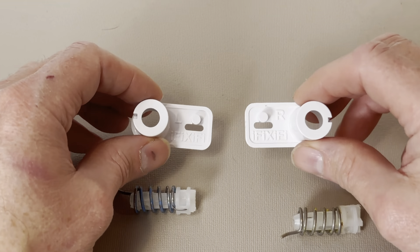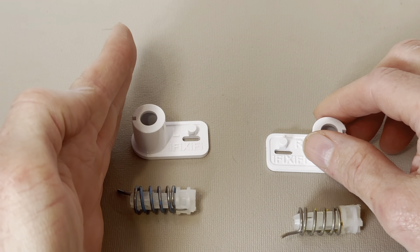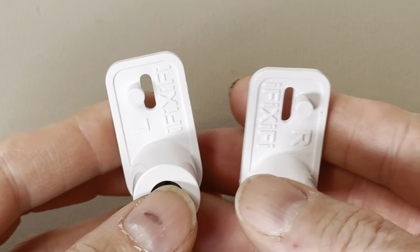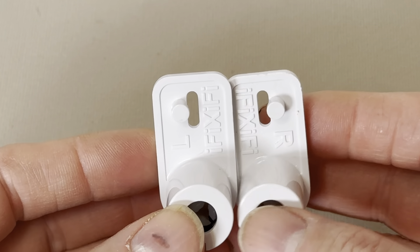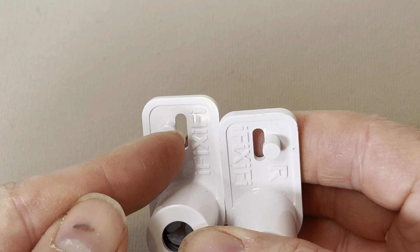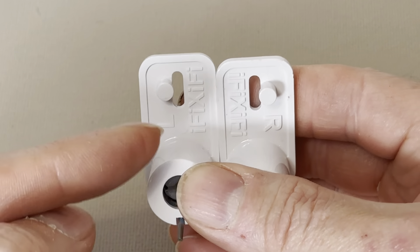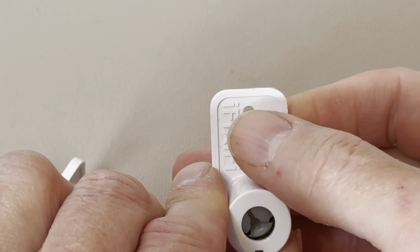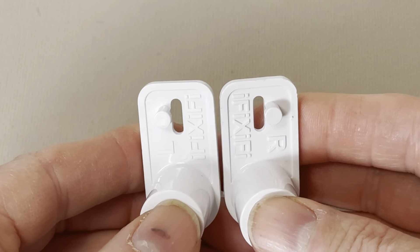If you have iFixify spring housings, you can see that they're clearly labeled left and right. Remember that the left side of the fridge is your left as you're looking into your open fridge. If you got OEM or cheap knockoff versions and they don't tell you which side each belongs on, the way to tell is which side the peg of the spring housing is in relation to the oval slot. If the peg is to the left of the slot, it's the left side; if the peg is to the right of that oval slot, it's the right side.